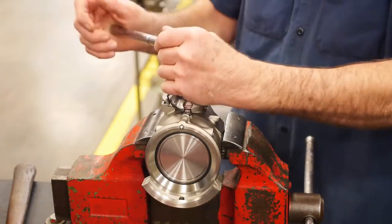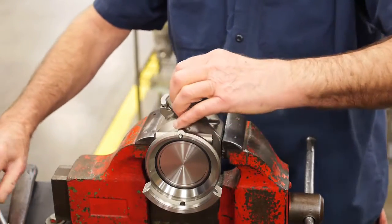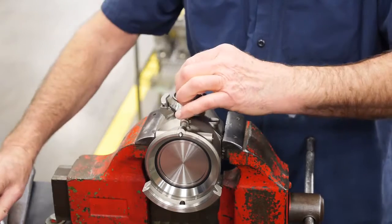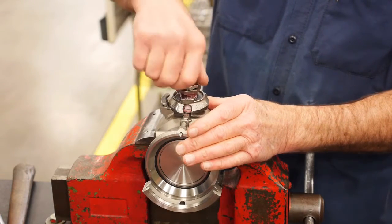Loosen the jam nut and remove the screw and jam nut from the coupler body using the 1-1/4 inch socket wrench first until the jam nut is loose. Then use the 1/4 inch socket wrench to loosen the packing nut. Remove both the rest of the way.